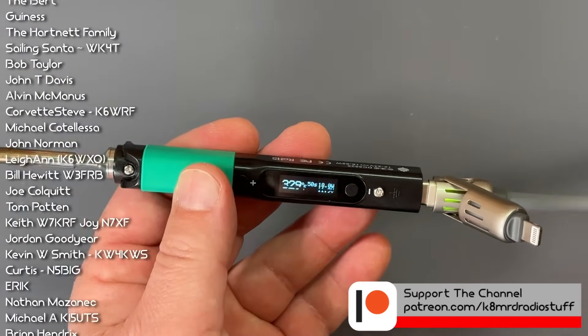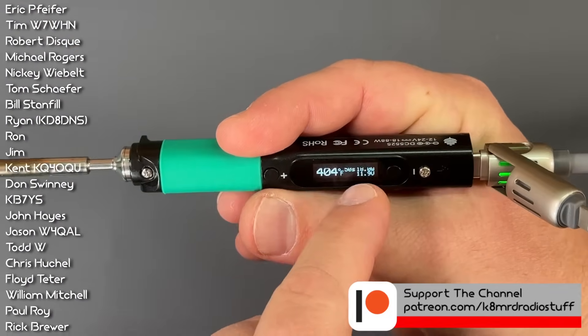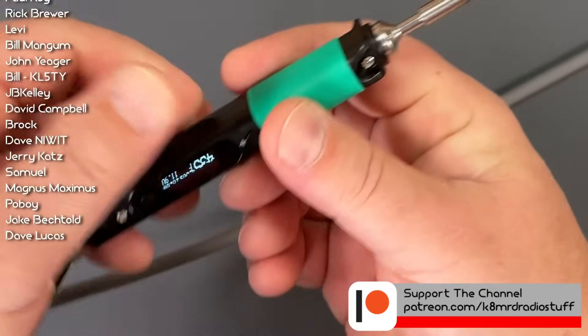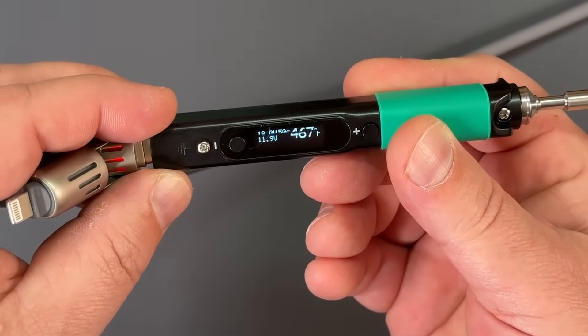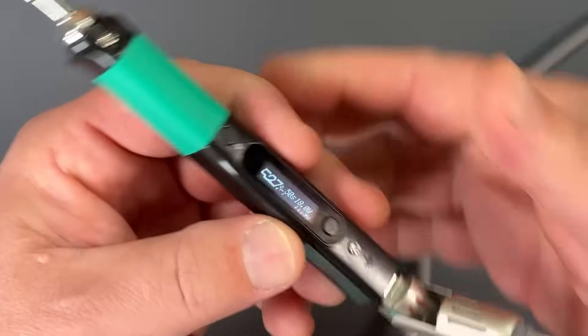There's motion controls in this, like a gyroscope or something. It's going to know — are you right-handed, which I am? It's going to have the display like that. But what if you're left-handed? Look at that — the screen just flipped over. Right-handed, left-handed. How cool is that?